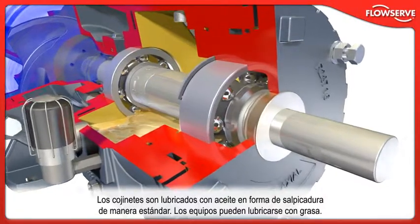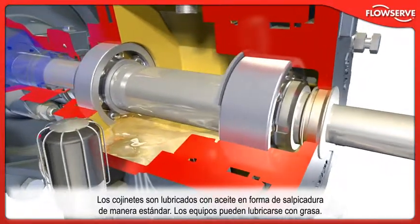Bearings are oil lubricated via splash bath as standard. Grease lubrication can also be provided.